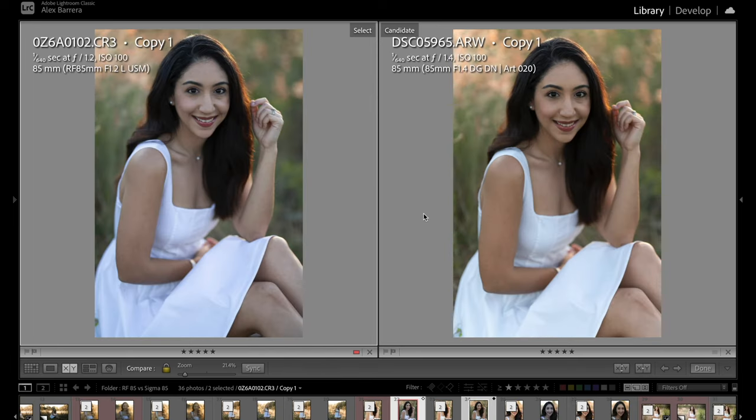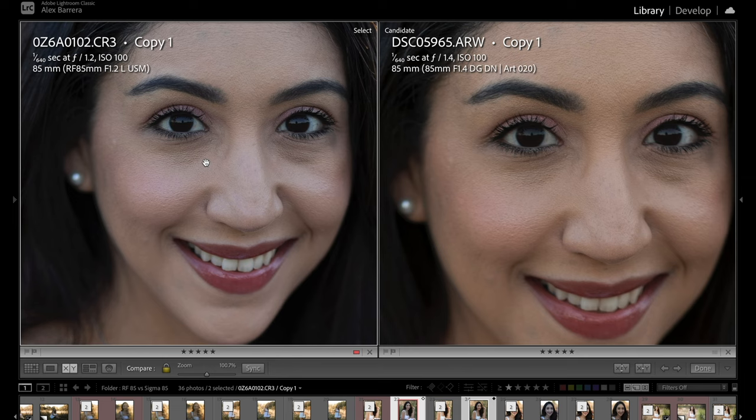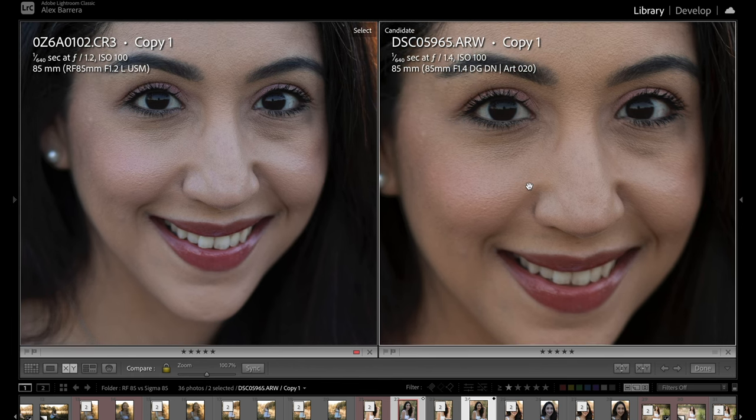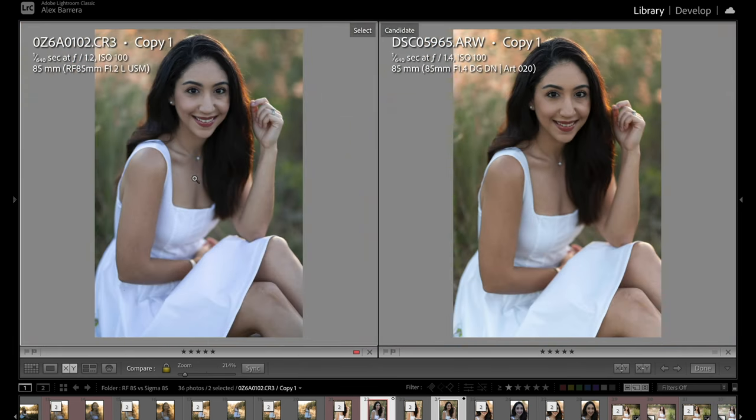On this image here, again we have the Sony on the right and the Canon on the left — both look really good. Zooming in, both of these images are very sharp, but here it does look like the Sigma might've missed focus just a little bit. It's not on the eye and the Canon does look sharper. Interesting — because when the Sigma nails focus I would say they're equally as sharp, but so far in this comparison we already have two images where the Sigma has missed focus by a little bit and that has impacted sharpness. From an image quality perspective though, they both look great here.